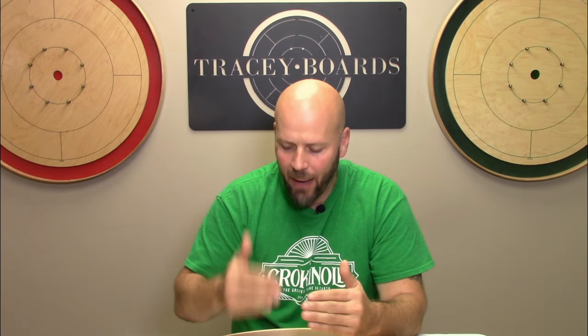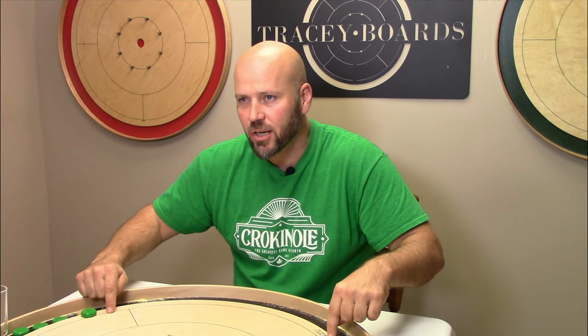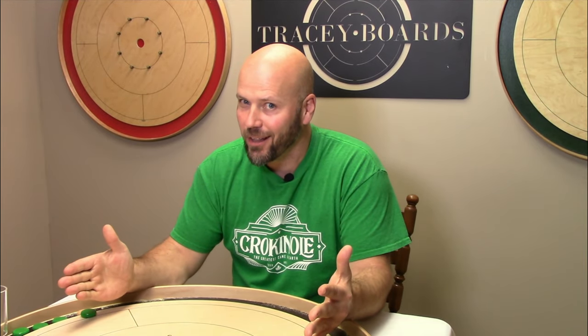Most people who've played any amount at all of the great game of crokinole know that when you initiate your shot, your button must be touching the outermost line of the playing surface, called the shooting line. Pretty clever, eh?